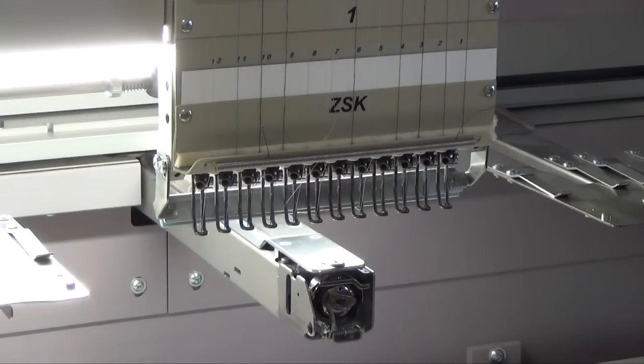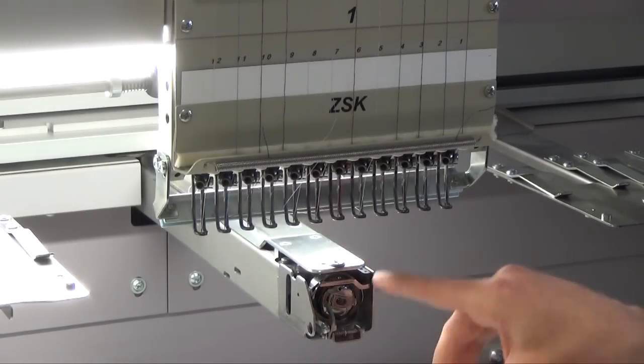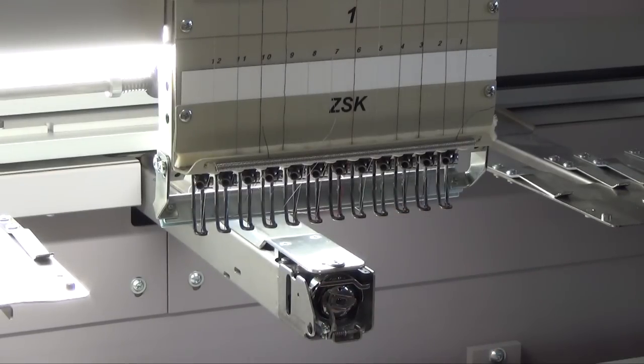To adjust the hook device well, you have to stay in the middle of the needle package or the head. In my case I have 12 needles, so I stay at needle number 6.